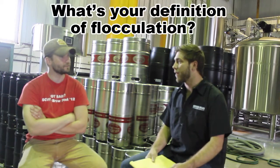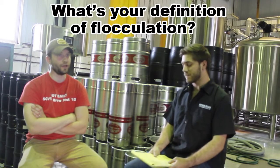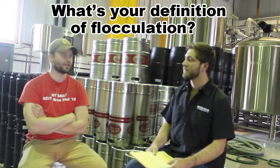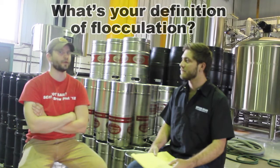What's your definition of flocculation? My definition of flocculation would be when most of the sugars are used up after fermentation and there's enough alcohol present — the yeast starts to bind back together and create strains, and that's when it starts dropping out of solution.